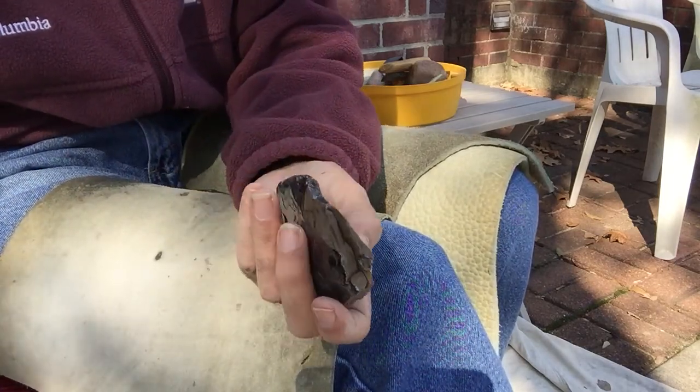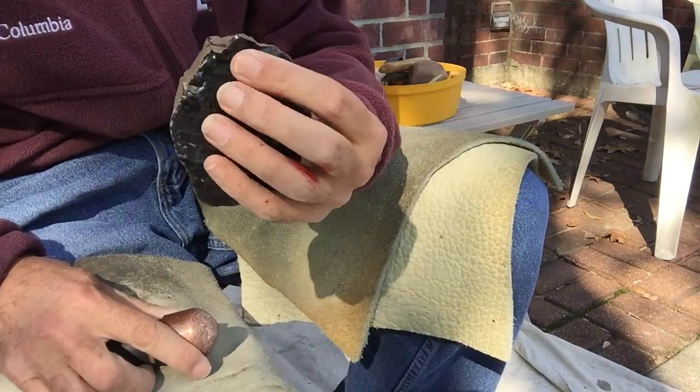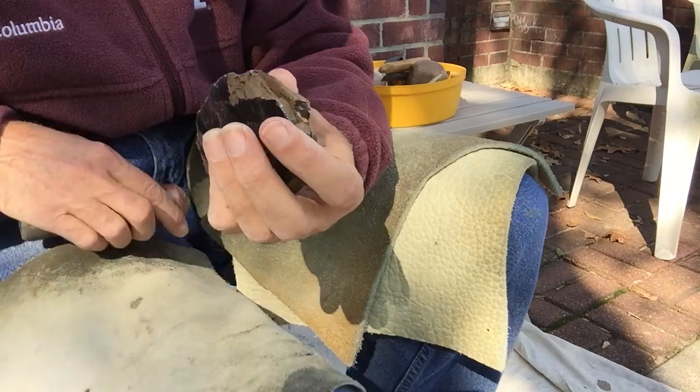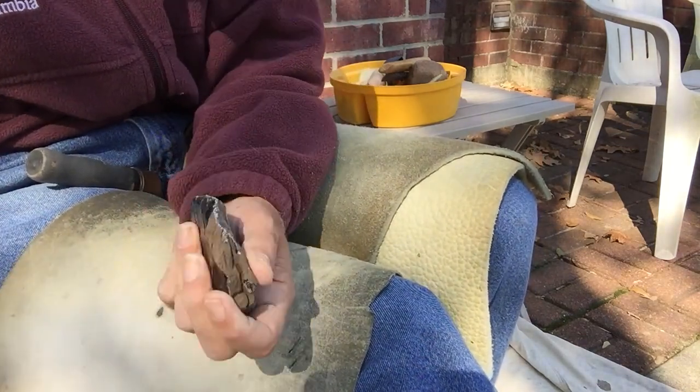You definitely need to wear glasses or something when you're working this stuff, because you can see that little glass dust goes everywhere. It's just like a little dust bomb of glass when you hit it and abrade it.